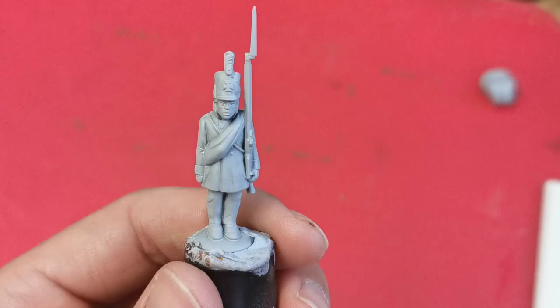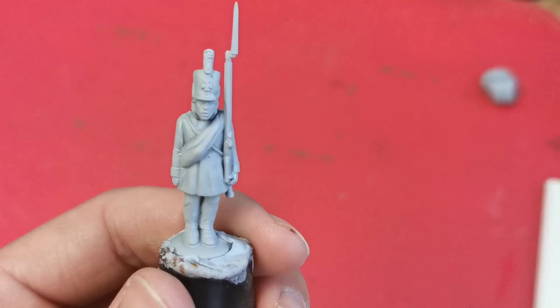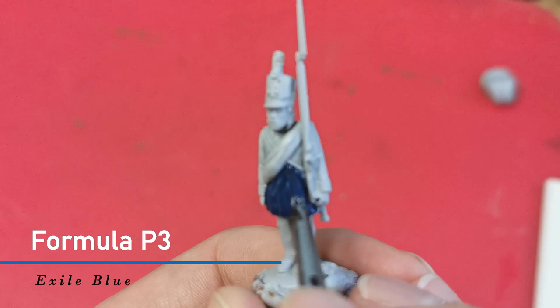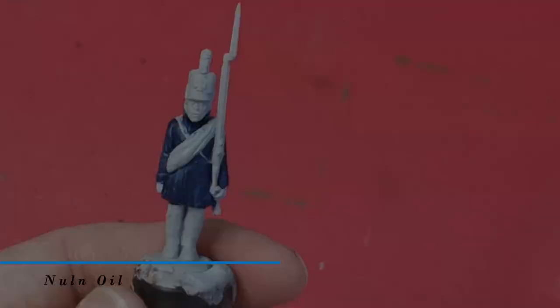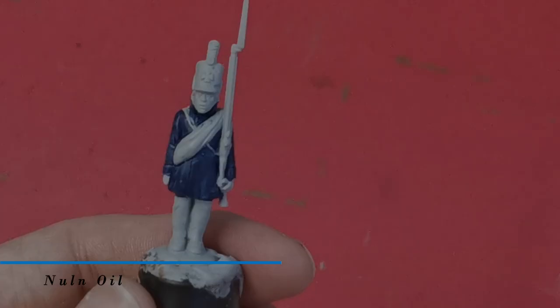All the paints I use can be found in the video description. To get started I'm going to paint the coat of the model using Formula P3 Exile Blue, although to be fair anything dark blue will do. Once that's dry I'm going to give all areas that I've painted blue a wash with the Citadel paint.